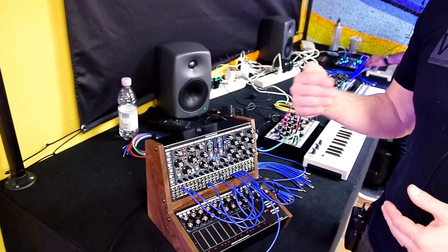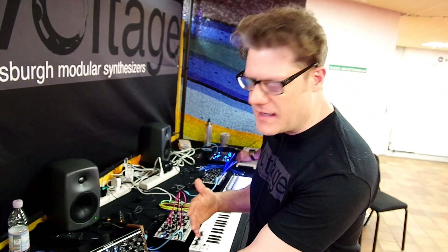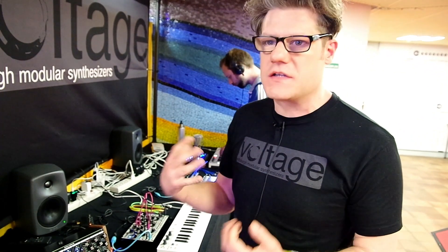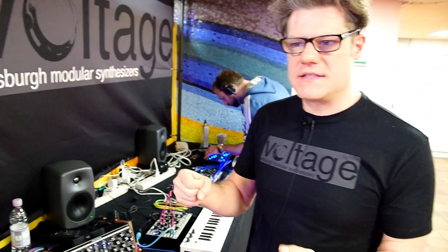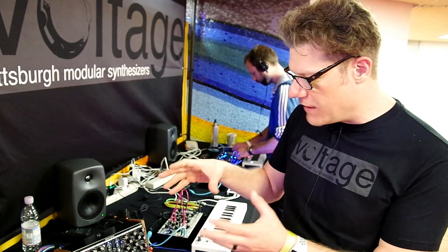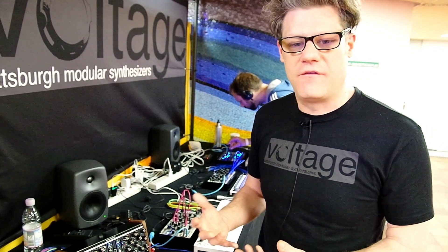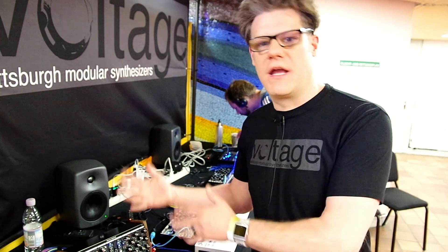High harmonic content waves like squares and saws don't really go through wave folders very well. What you end up with is almost a phasing effect where they kind of come in and out and sound kind of weak — it's not terribly interesting. So what we've developed is an analog circuit that allows us to fold the unfoldable: take these high harmonic content waveforms, reshape them by maintaining the timbre and sound of the waveform, but then create more harmonically rich waveforms.